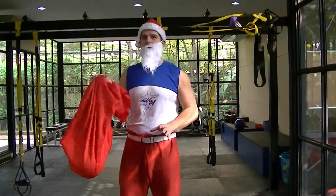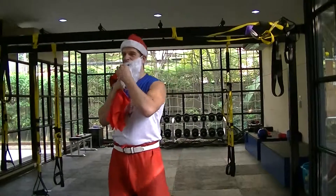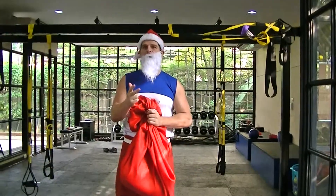I have a cat in the back here. Okay, let's do this. The Santa sumo deadlifts — that's the first exercise. We're going to do 8 reps, 8 rounds, and 8 exercises.